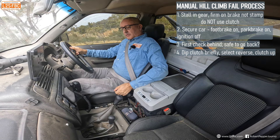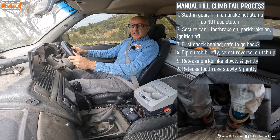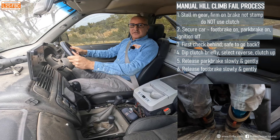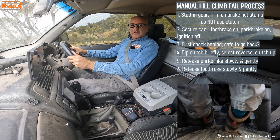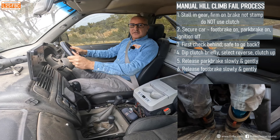I've still got my foot on the brake at all times, so I'm just going to dip the clutch and then select reverse gear. Clutch comes back up — car's still secured. Now another check; it's all looking good. I'm going to prepare to go back, so I'm going to take the park brake off. You can hear the car start to moan and groan a bit — that's fine. Now I'm ever so slowly going to release my foot off the brake, but not take it off completely — I'm just going to slightly cover it.